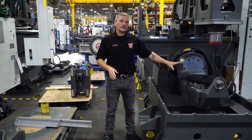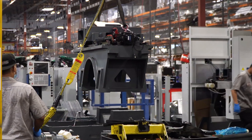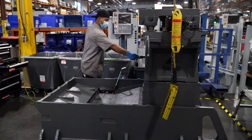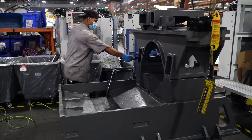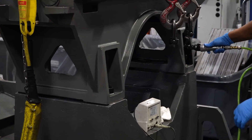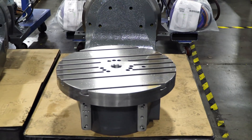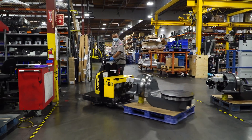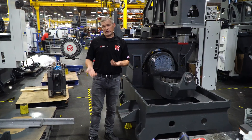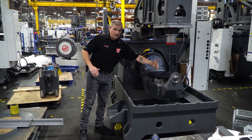For the final step, the guys stack the castings into what you can begin to recognize as a UMC. Since each of these castings was built up as an individual assembly, that keeps the geometry relatively simple. This is where we begin to set things like parallelism and perpendicularity.